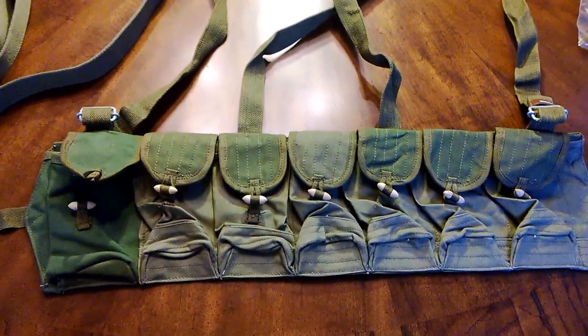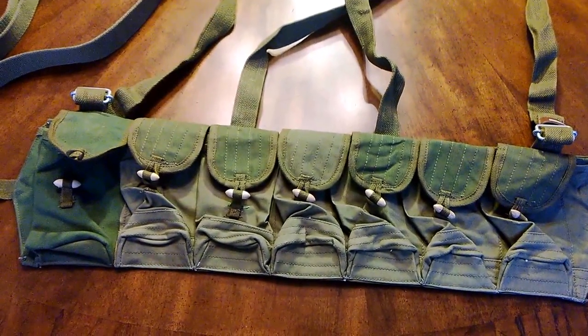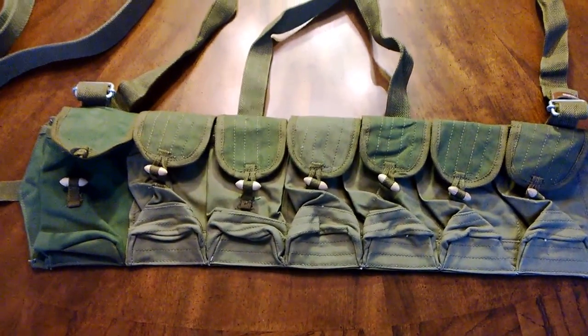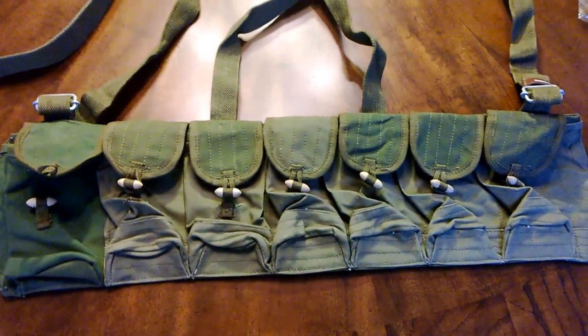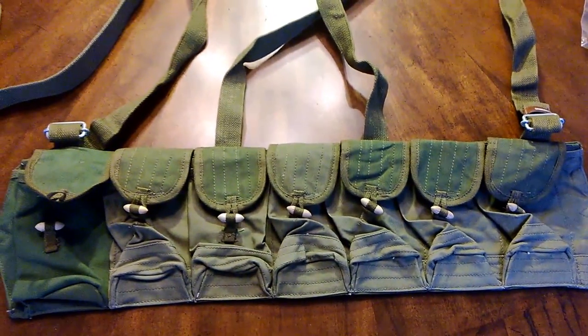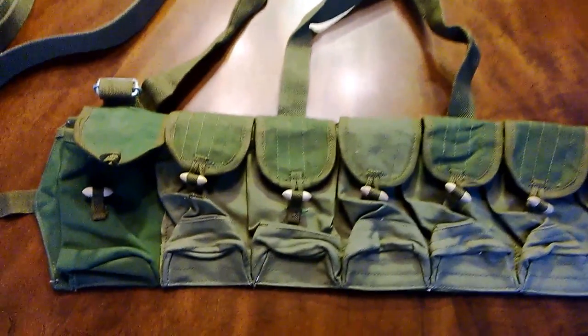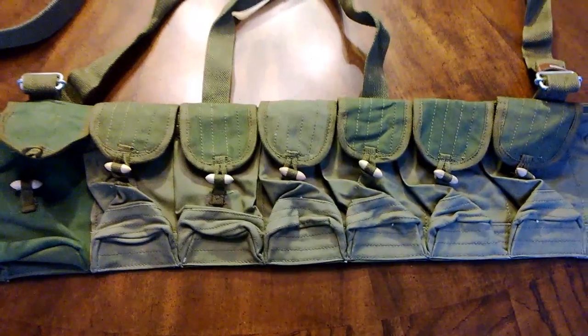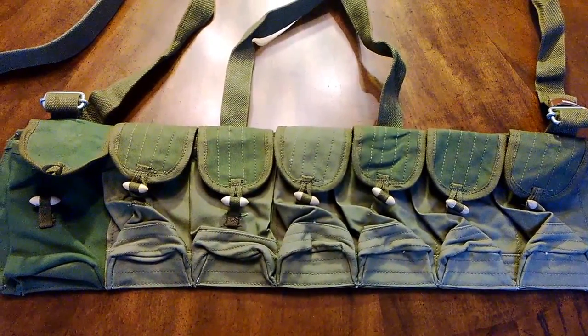I saw something like this in a Vietnam book — it was a Viet Cong or North Vietnamese Army soldier, I'm not real sure which one. He had an SKS and one of these things on, and it just kind of caught my eye. I remember seeing that when I was younger and thought it was really cool. Now that I've got an SKS, I felt like I needed one. This one seemed to be the closest to what I remembered.